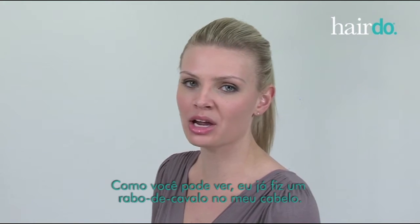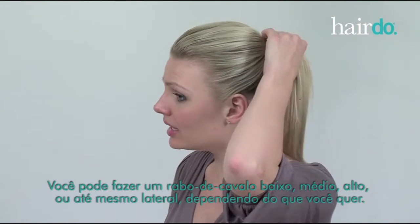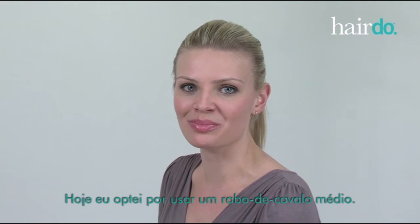As you can see, I've already pulled my hair back into a ponytail. You can choose to wear a low, mid, or high, even a side pony, depending on how you feel. Today, I'm choosing to wear a mid pony.